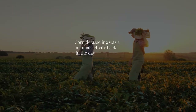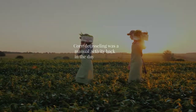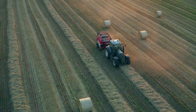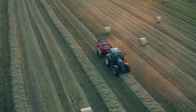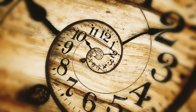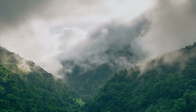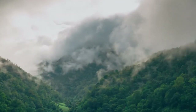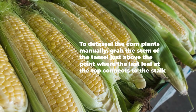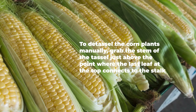How to detassel corn. Corn detasseling was a manual activity back in the day, but with the advent of machines, it is now more convenient and efficient. The detasseling period usually starts in the second week of July and lasts two to three weeks, though it may vary depending on your climate. To detassel corn plants manually, grab the stem of the tassel just above the point where the last leaf at the top connects to the stalk.